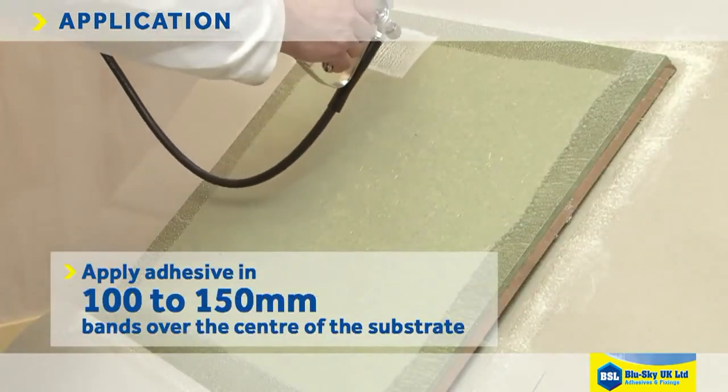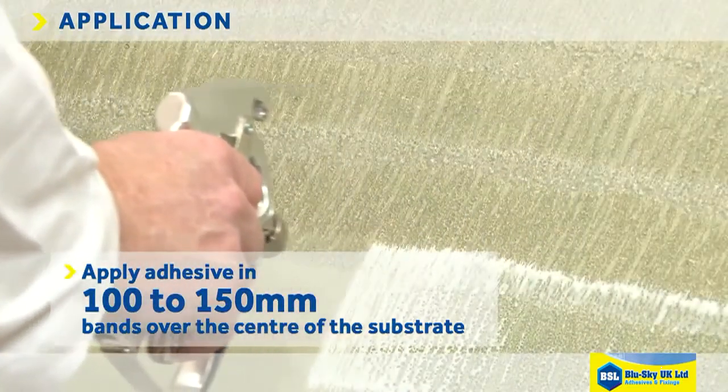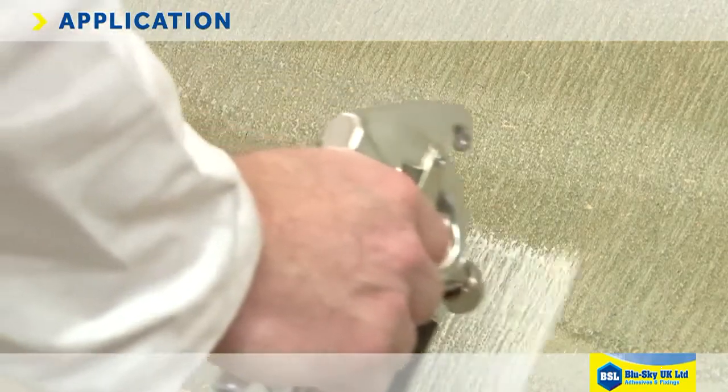Then apply adhesive in 100-150mm bands over the center of the substrate, overlapping by 10-15mm at each pass and overlapping the frame to achieve a double coat on the edges.